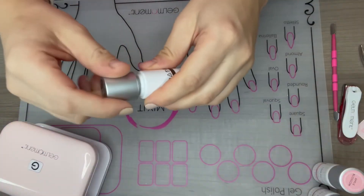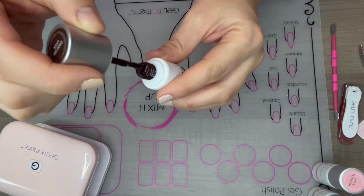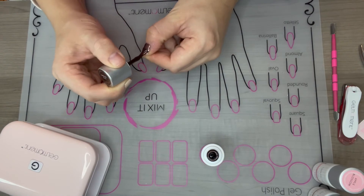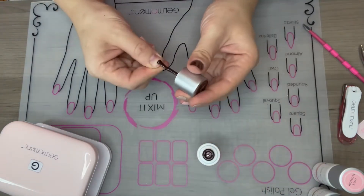For my thumbs I'm going to do something that I normally don't do — I'm pretty basic with my polish, but for the purposes of this video I figured I might as well show you a little bit more. I'm going to use another color for my thumb, and this one is a little bit of a darker color that just kind of shows the difference in pigments.